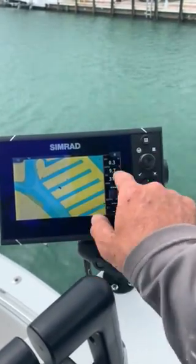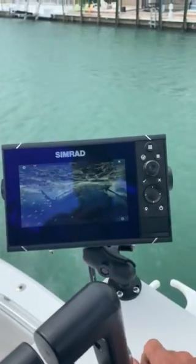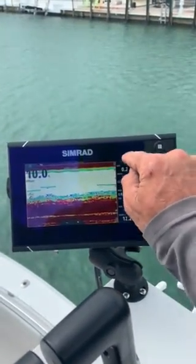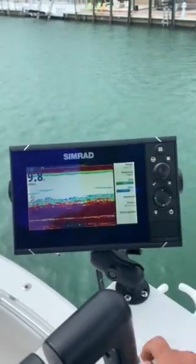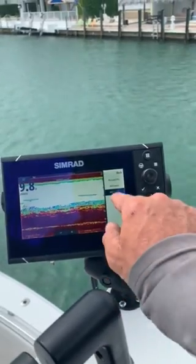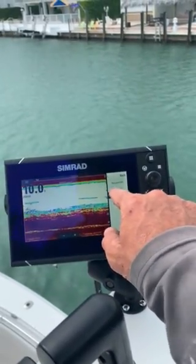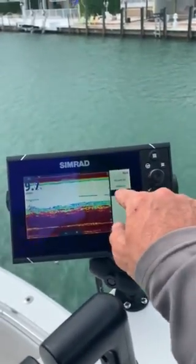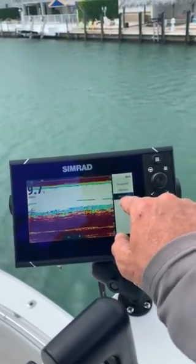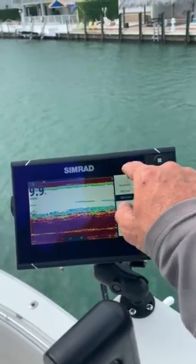Then we had to go over here, hit the menu, and do the same exact thing — come into the menu and go down to source. We have two options here: we either use this unit or, if we don't have a transducer, we do the 7 or the 12. The 12 has the transducer on it, so we just click that.